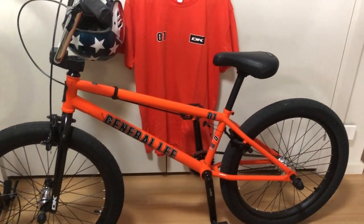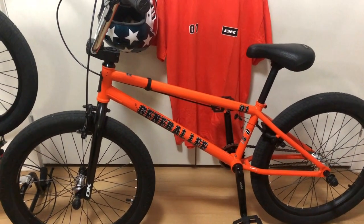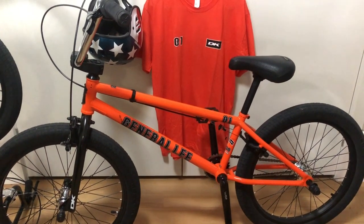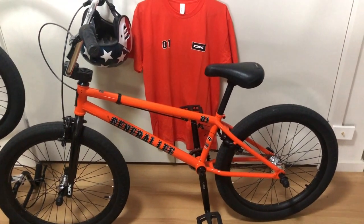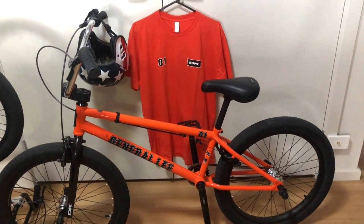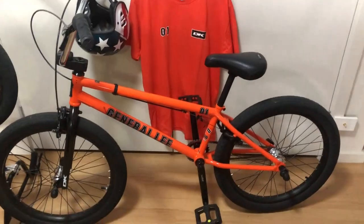I rode BMX as a kid, not necessarily very well. I was in the SAIL BMX club for a while. I didn't really know how to race until I got a bit older, and by then the BMX fad had waned and the club had closed. Back in my day there weren't any skate parks or YouTube tutorials, but there is now. So with YouTube help I plan to learn some basic skate park tricks — dropping into the quarter, blasting out of the quarter, and alley-oops. So let's have a look at the bike now.